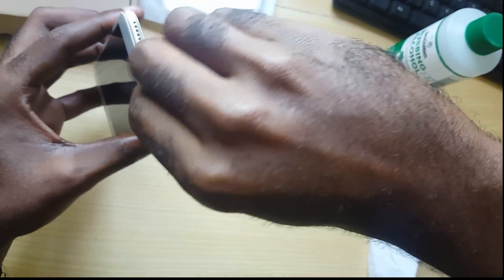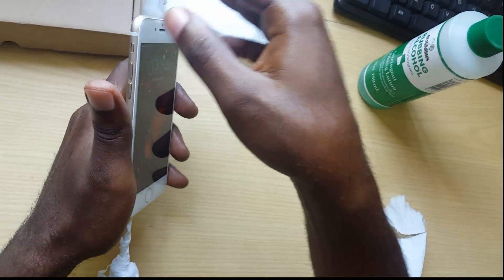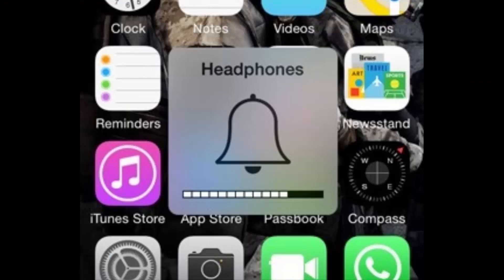Another thing you can do is actually play some music while you're cleaning. As soon as it is fixed, the music will automatically start playing again and you'll see the headphone notification disappear.